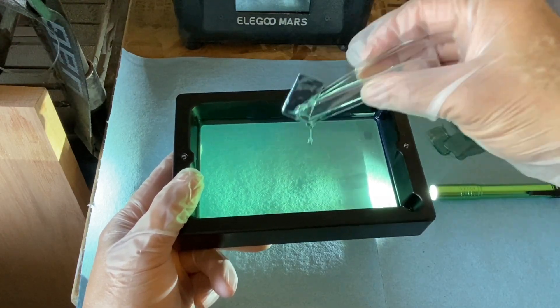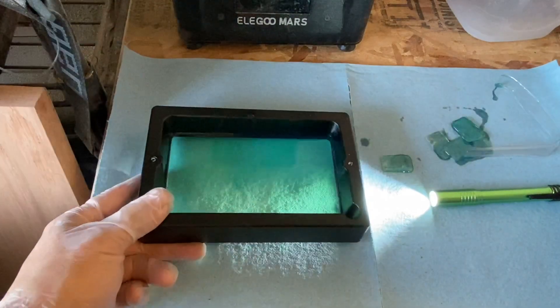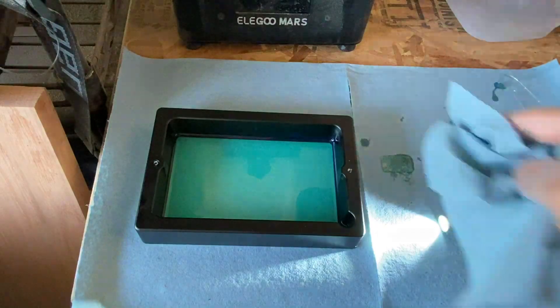This is Saraya blue — that's what it's called — and I've mixed it with one part tenacious to three parts Saraya blue. I've had some successful prints with these settings.